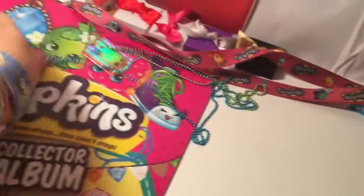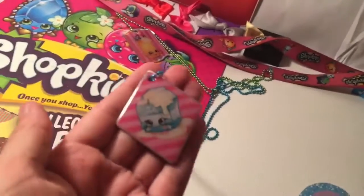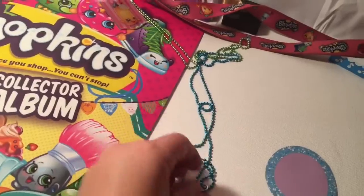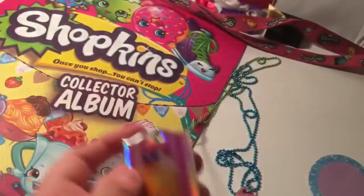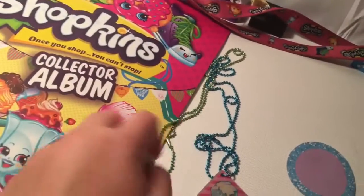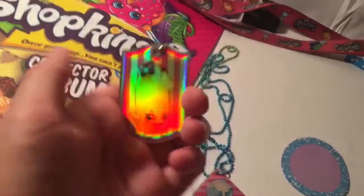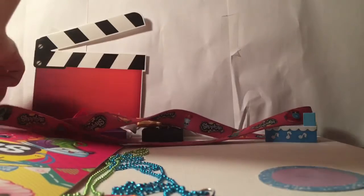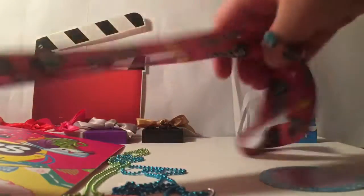Next up are my Shopkins dog tags. I have Spilled Milk with a blue chain, and I also have — this is my first one — it is Twinkie Wings, super shiny, with a green tag. I didn't realize it was a hard one to find. I just grabbed it and thought 'oh cool, it's Twinkie Wings and it's shiny.' It's a pleasant surprise. I know it's pretty hard to find.